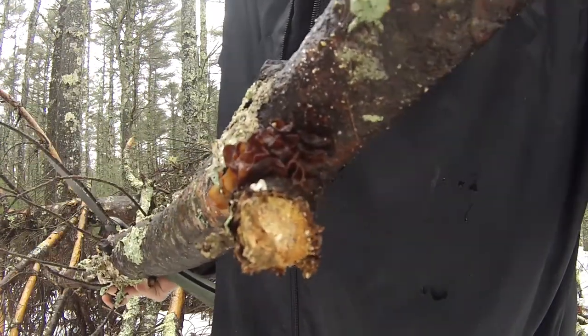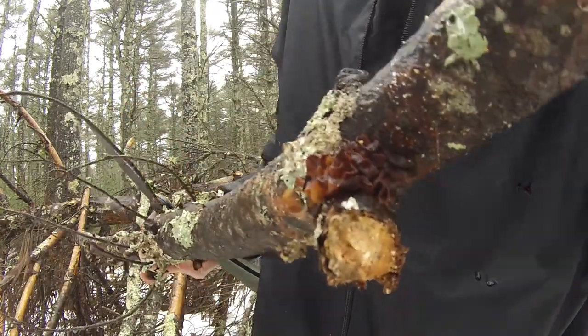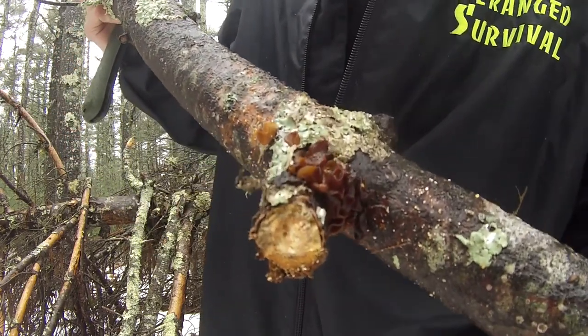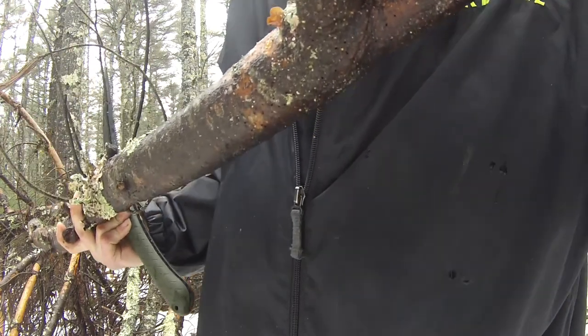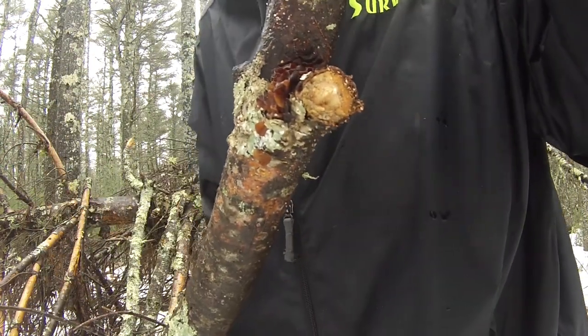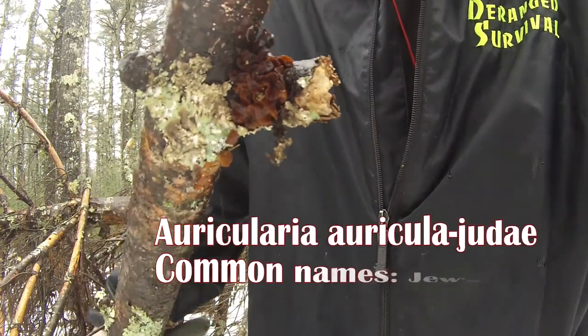What I'm going to do is basically just try to write down as many descriptive things as I can about it, take some pictures and obviously shoot a video. And when I get home after this trip I'm going to search online to figure out what it is, so that in the future I know what type of fungus this is.